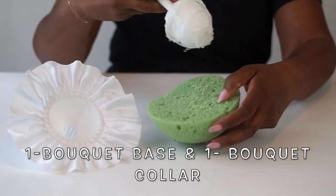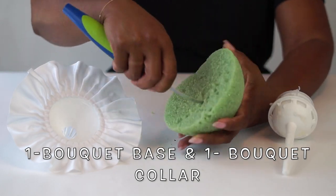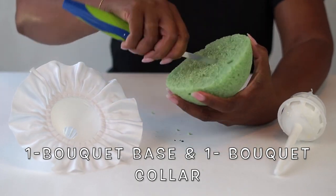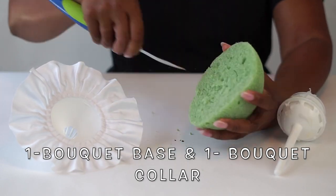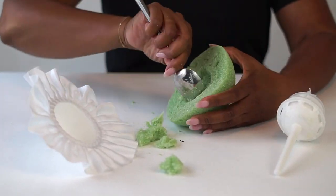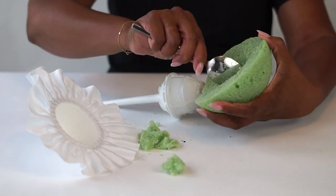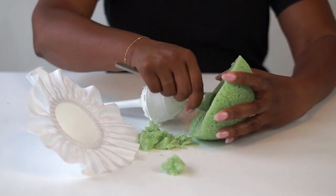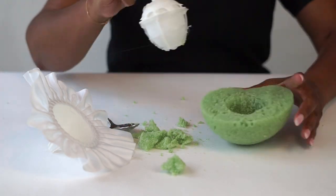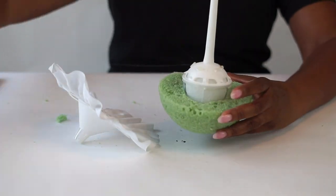Normally I use this type of base when I'm doing a bridal bouquet that I really want to be symmetrical. We use the other bouquet handle when we want it to be more free-flowing and natural. But I found a fantastic product that comes with the foam bridal base and the handle already connected and ready to go — all you have to do is add your bouquet collar. It's in the link in the description and it's a wonderful product. At the time I did this video I had to use the supplies I already had, but I will be using it in the future.